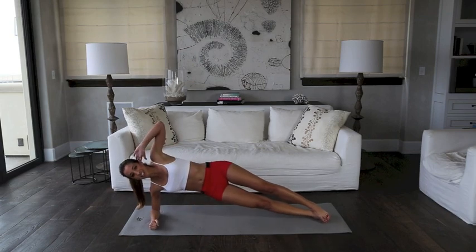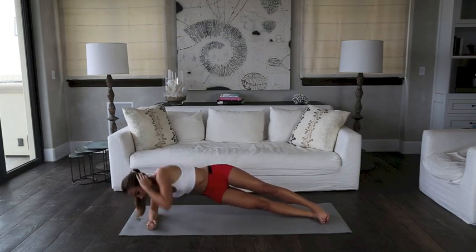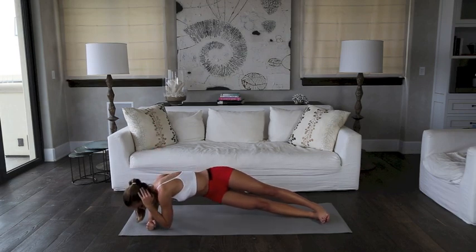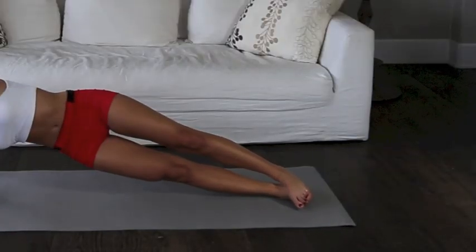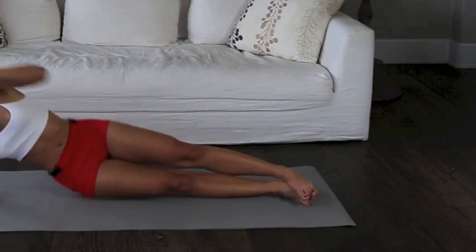Up into side plank position, hands behind our head, and dip into a crunch. Here we go. Control, balance, all through your core. Come back. Three, two, one, let's do one more, here we go. And relax.